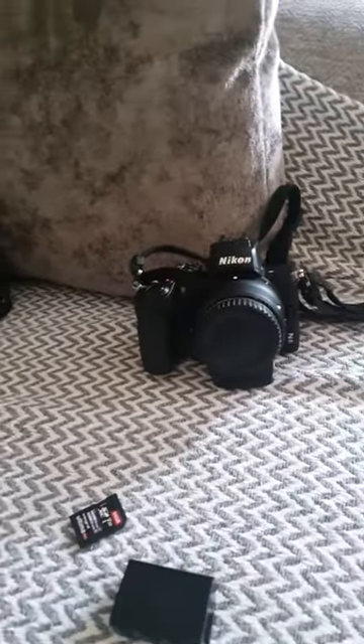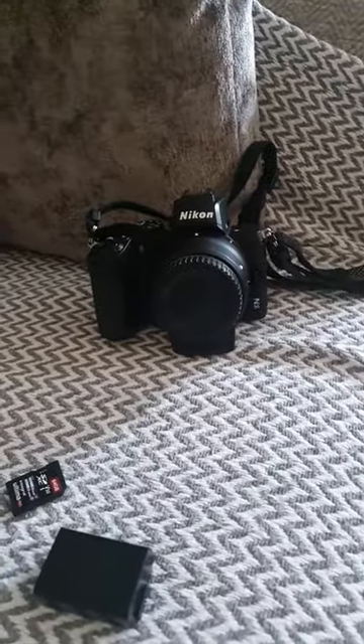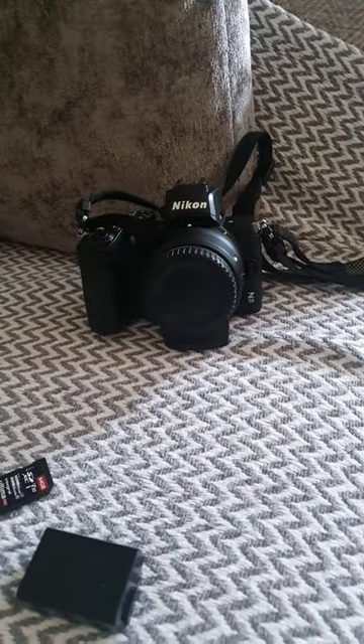Welcome back to another video. In this one, we're going to assume for a moment that you've just bought your first camera.